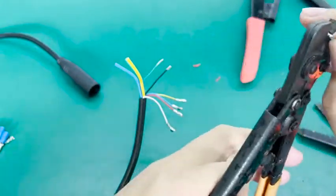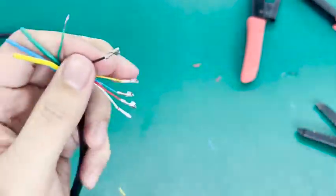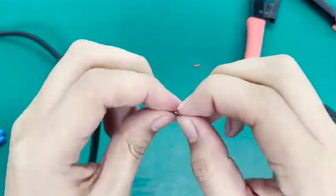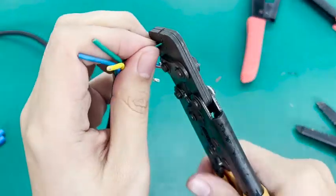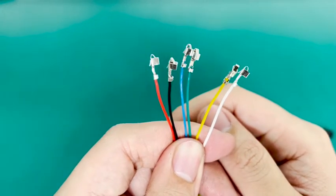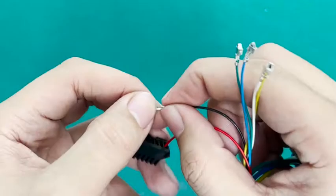Release the terminal connector, then press the terminal connector. Insert the SM connector according to the motor line sequence of the controller.